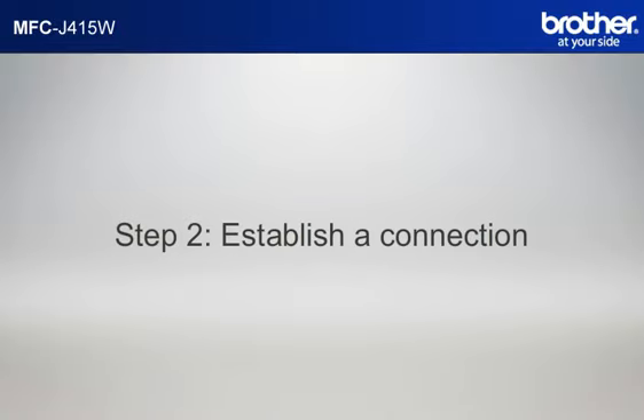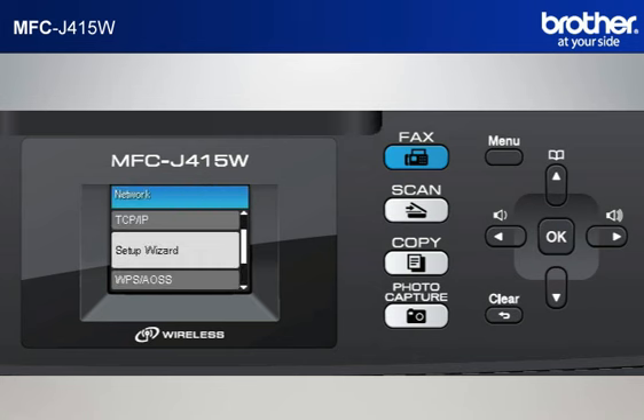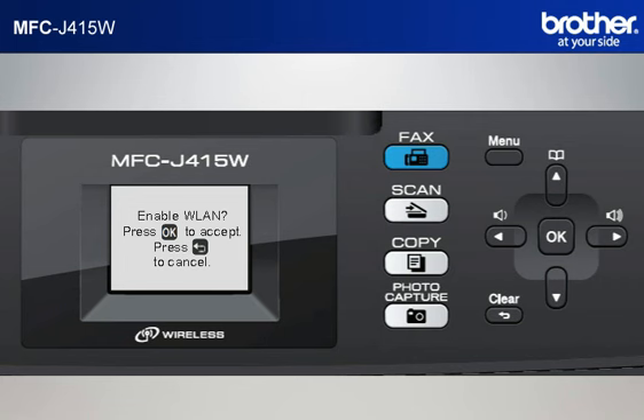Step 2: Establish a connection between your router and your Brother machine. Press Menu, then scroll to Network using the up or down arrow button and press OK. Scroll to Setup Wizard and press OK. The machine's LCD will display Enable WLAN — press OK.